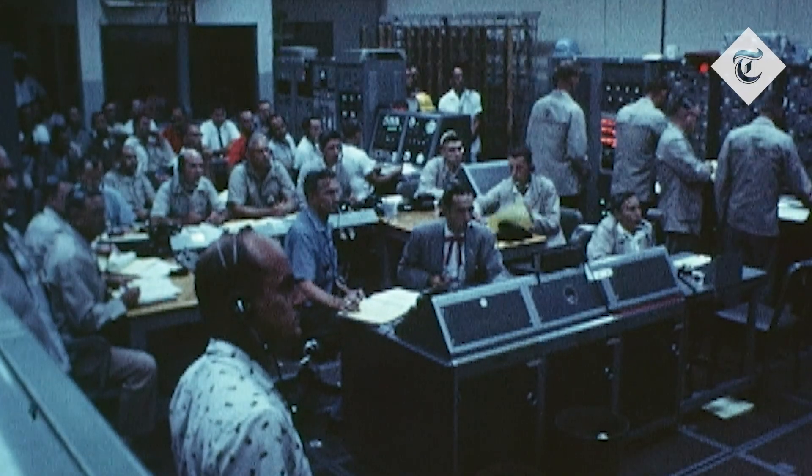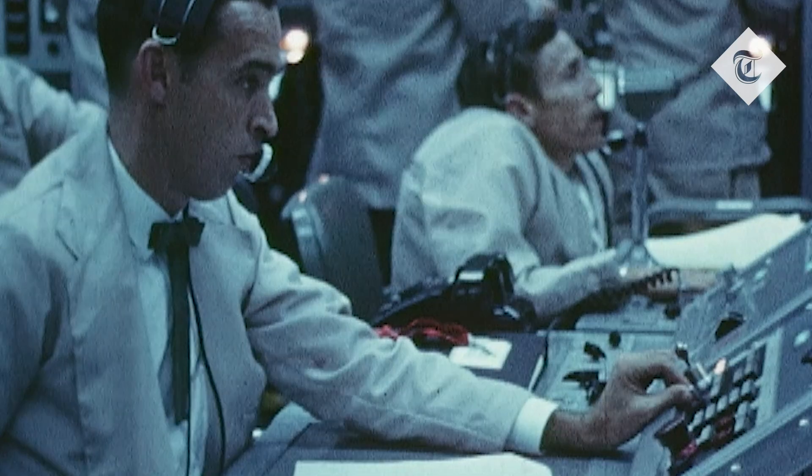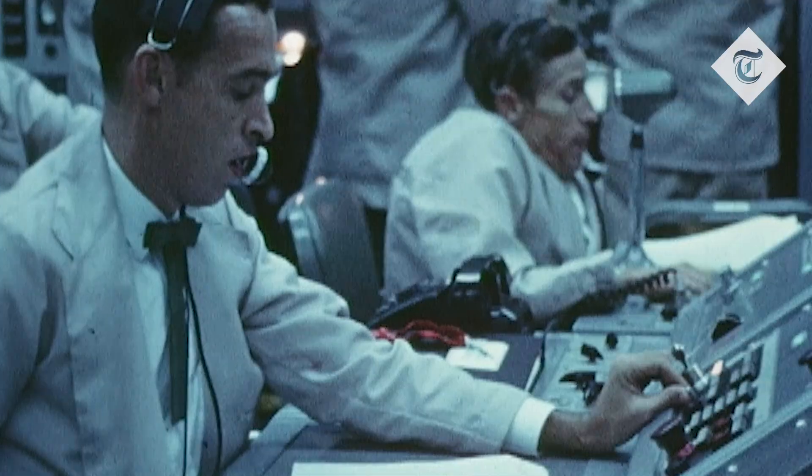There are also political reasons: Russia and the US were in a big space race at the time, and if it were truly a race, it's unlikely Russia would simply allow America to claim victory if there wasn't enough evidence for them to believe it as well. On top of that, the number of people it would take to cover up a conspiracy this big is so enormous that surely someone would have spilled the secret by now.